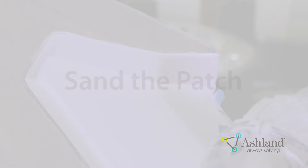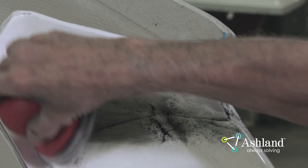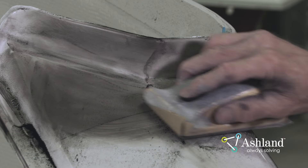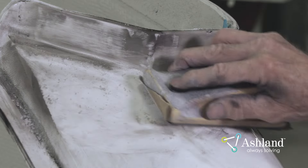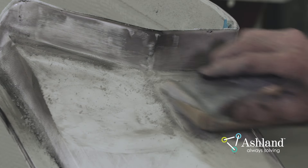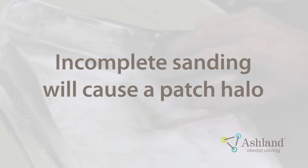Sand the Patch. Remember, the spray patch is probably no more than 10 mils in thickness, so be selective with your sandpaper choice. A good grit to start with is 220 to 320 grit paper. In most cases, 320 grit paper will remove any orange peel. After the orange peel has been removed with 320 grit sandpaper, clean the area and re-sand with the next finest grit paper. The edge of the patch should be feathered into the surrounding surface at this point. If sanding is not completed and the patch edge is not feathered, a halo will be present.